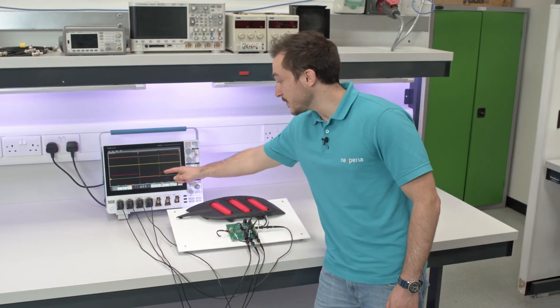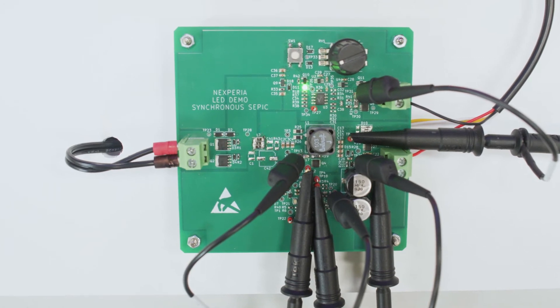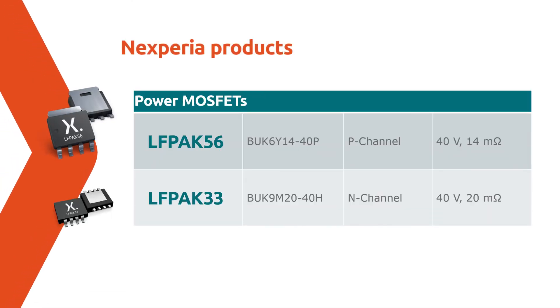Alongside the red trace showing the gate-to-source voltage of the control FET, and the output voltage fixed at 20 volts. The demo uses power MOSFETs from our automotive-grade Elfpak portfolio.